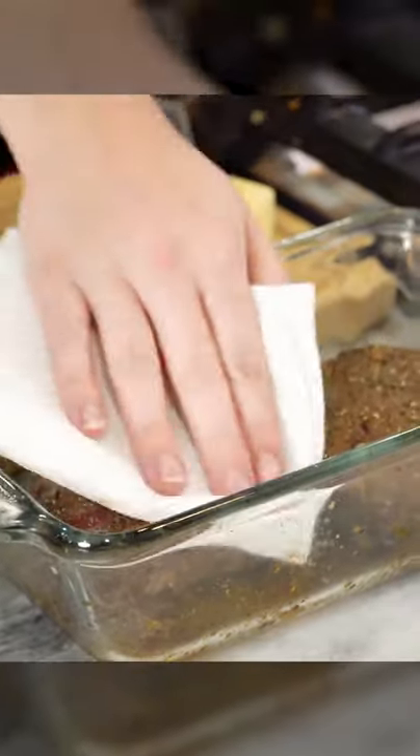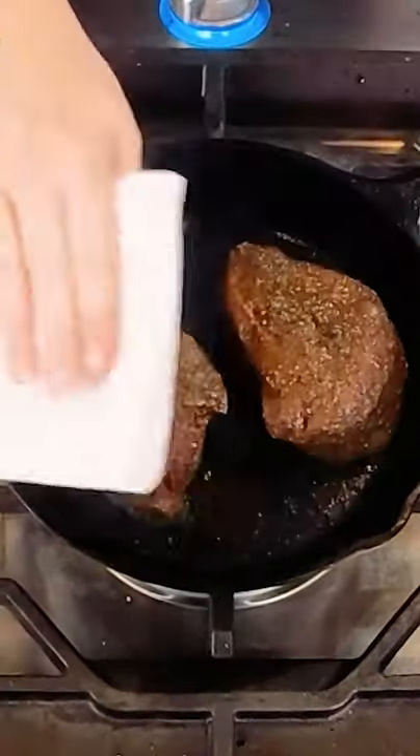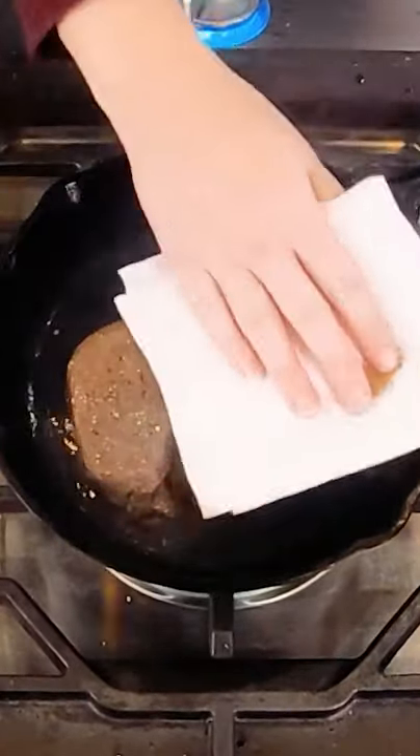I'm going to turn the cast iron on to like medium-high heat. You're going to just want to give them a little pat — this will create a better sear. A layer of olive oil. Pat the tops of them with a paper towel.